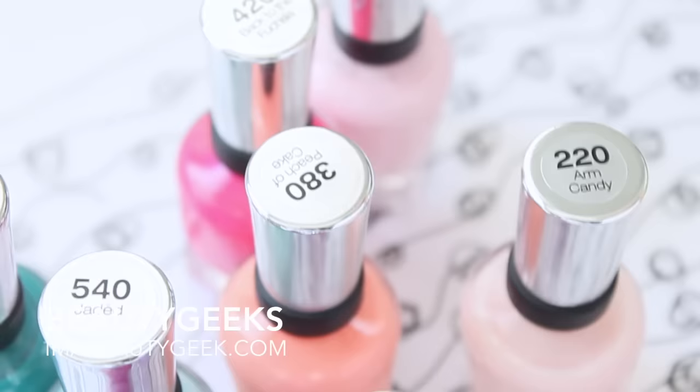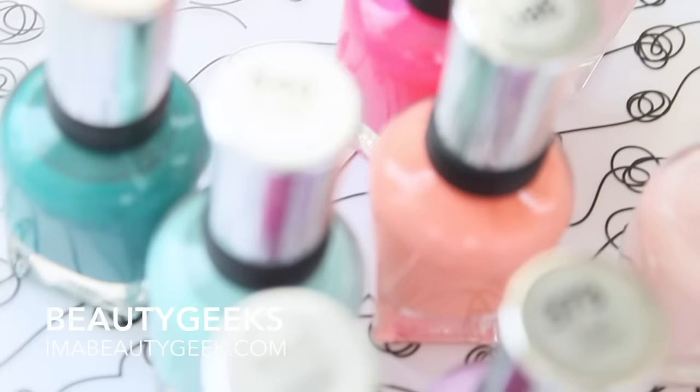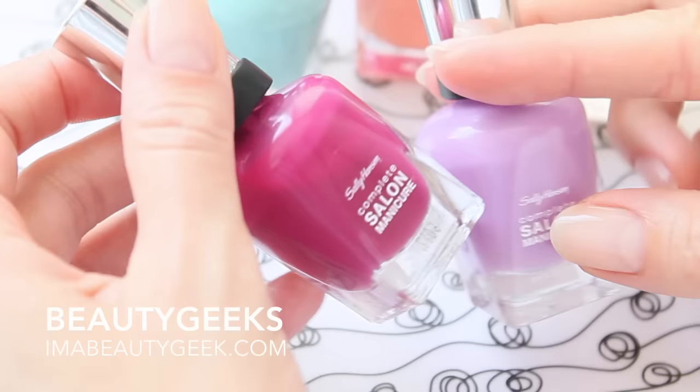Hello everybody, it is me Karen, the mani geek at Beauty Geeks. Today we are gonna play tone on tone with Sally Hansen's Complete Salon Manicure. Tone on tone is a really big trend this season because it's summer — we got tips and we got toes and we can paint all of the things. What you really want to do when you play tone on tone is to pick complementary colors. You don't need them to match because that's so old school.